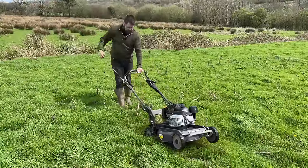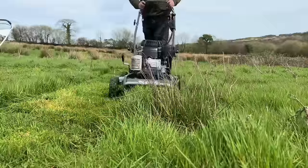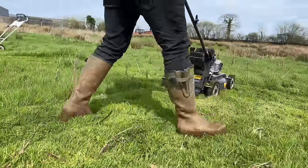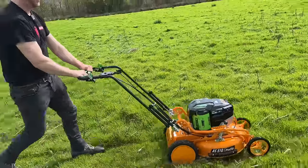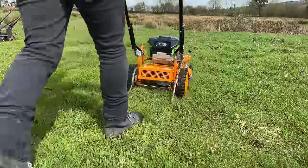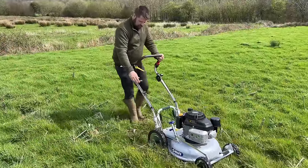Let's get cutting. We're going to cut a square on each mower. The Steel is up first on the higher setting. Now it's the Weebang's turn. AS Motor, here we go. And now we've got the Grin pulverizer.